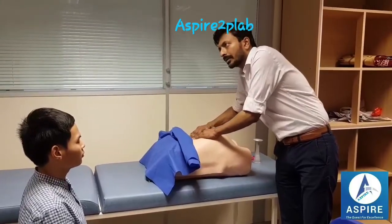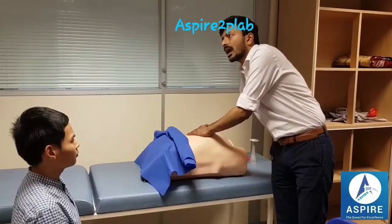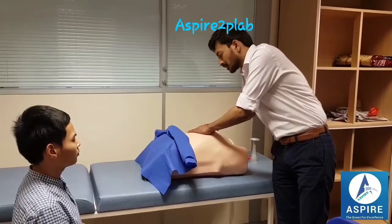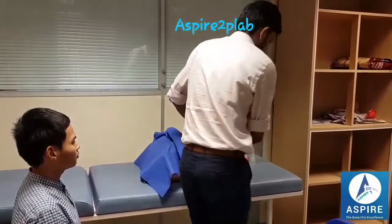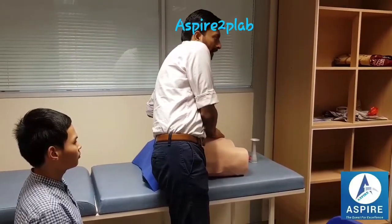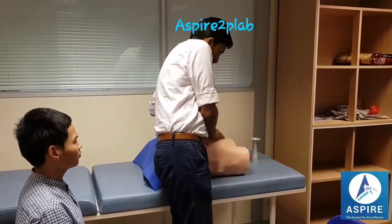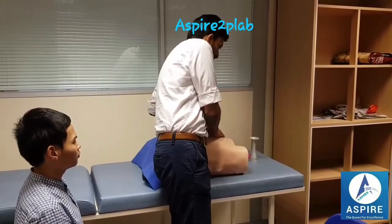On frontal grip I can feel a round, globular and hard structure — seems to be the baby's head. On pelvic grip I can feel a soft round structure, seems to be the baby's buttocks.